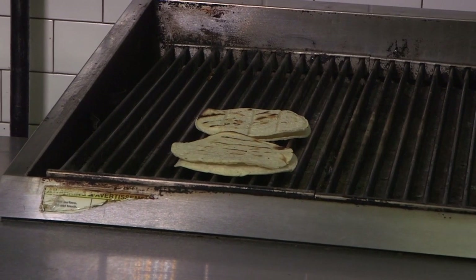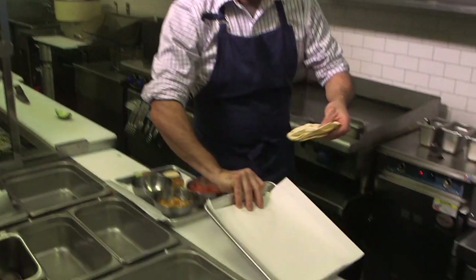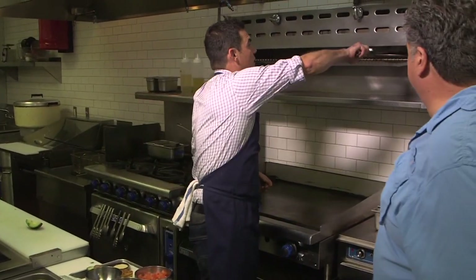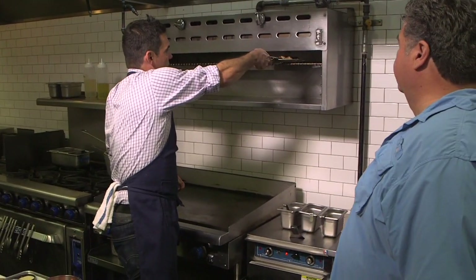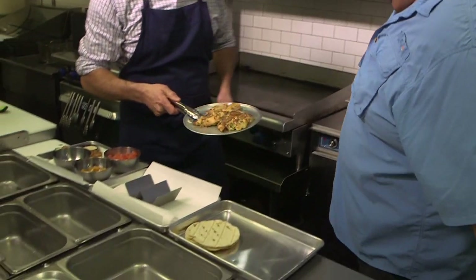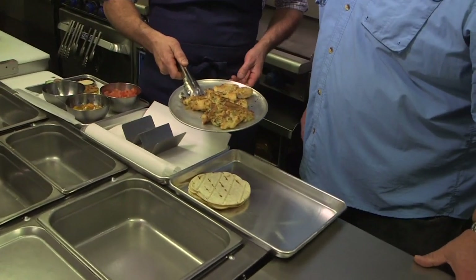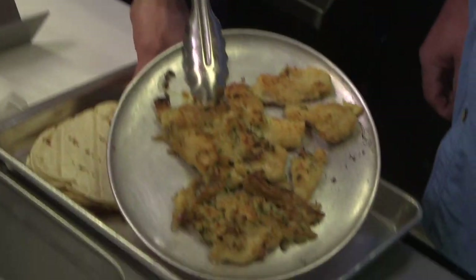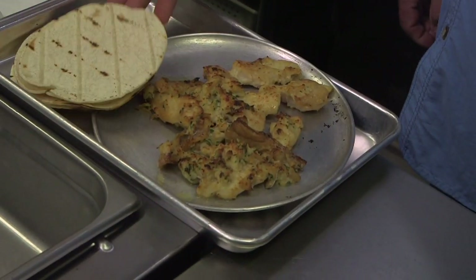That little color makes all the difference. So now we're going to check our fish. Voila — caramelized on top. And that's really what the aioli helps impart too, along with some flavor as well.